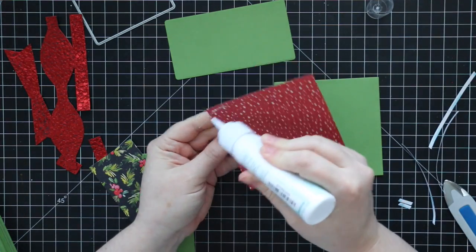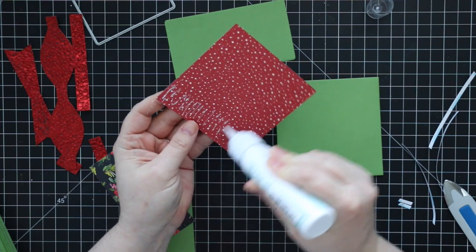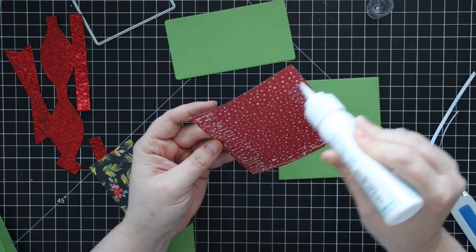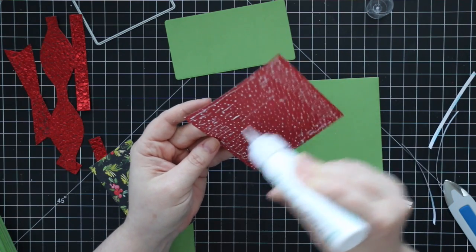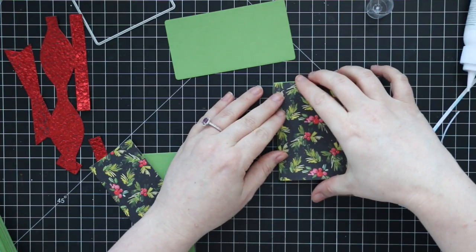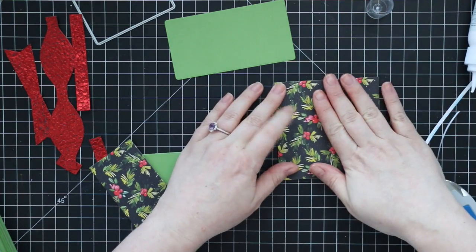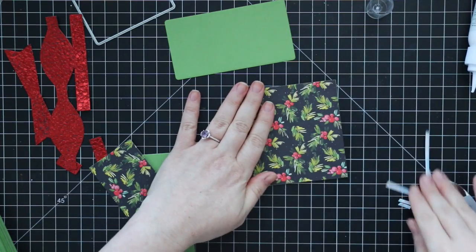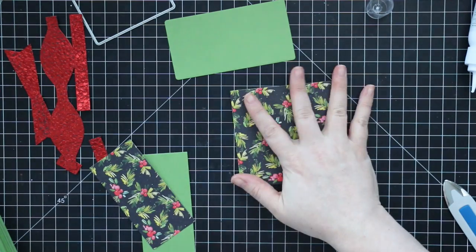First I'm going to adhere my chosen pattern paper — this is from the Honeybee Holiday Traditions six-by-six pack, so I chose a Christmasy pattern paper of course. I die-cut it with the same square wafer die in the set and adhered it right on top, so now there's some pattern going on on my little gift card box.